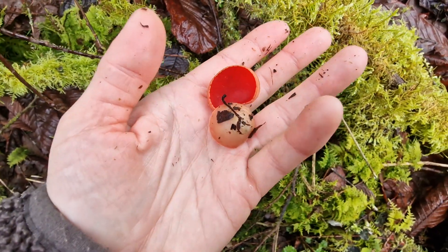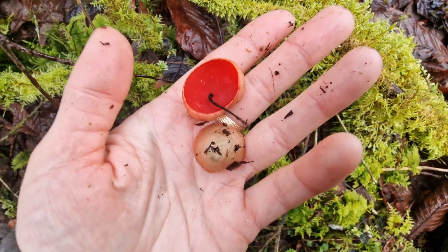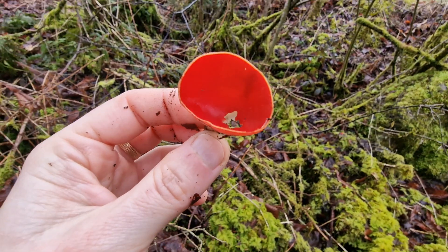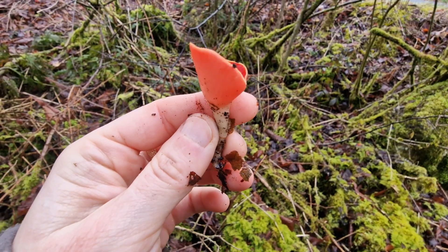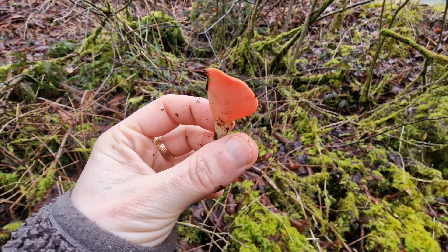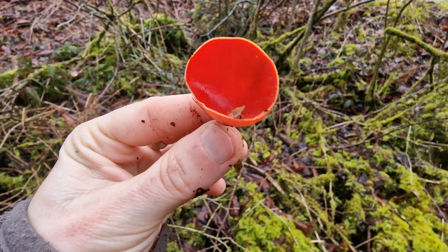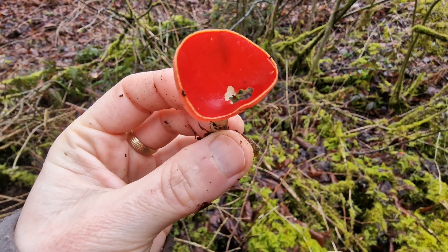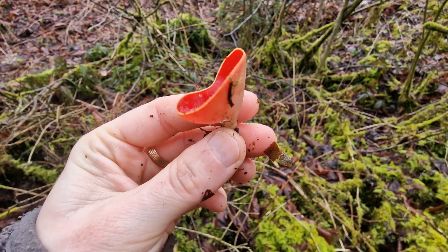Beautiful. To see different kinds of way to cook these. We usually cook these by boiling them for a couple of minutes, and then in a mixture of garlic and vinegar, just dipping into it. Very nice.